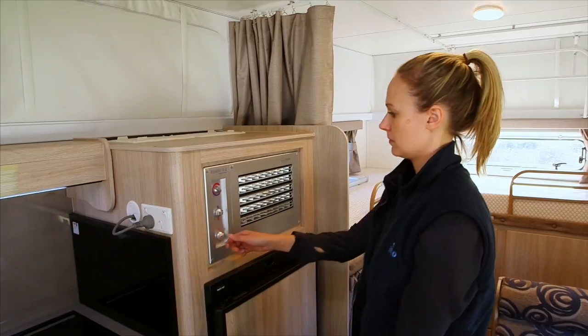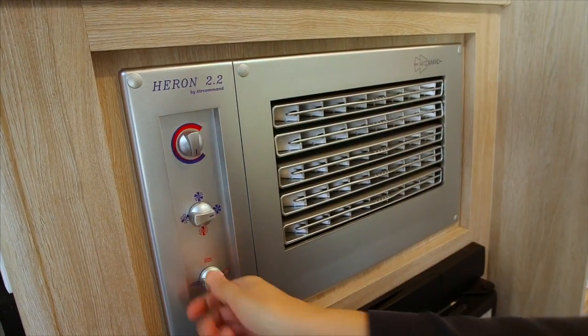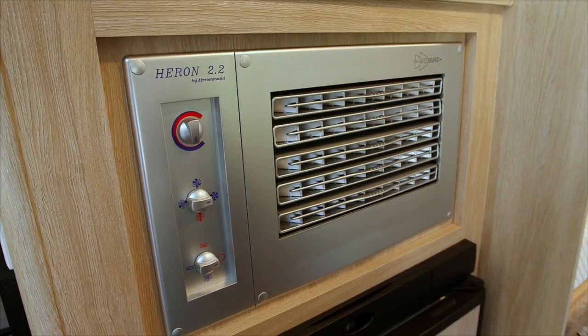Turn the knob to the desired requirement. There are three speeds with the air conditioner and one speed with the heater. Please refer to the instruction manual supplied with the product for further use.